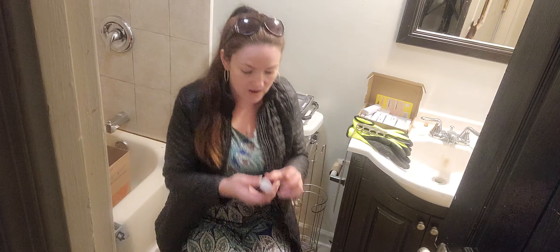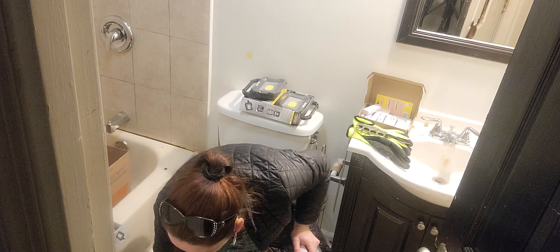Hi everyone, Michelle Dixit here. I'm going to share products that I use often for rental properties.